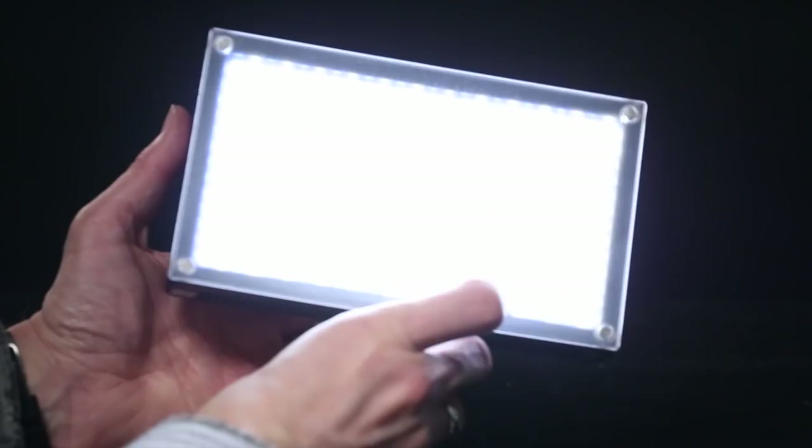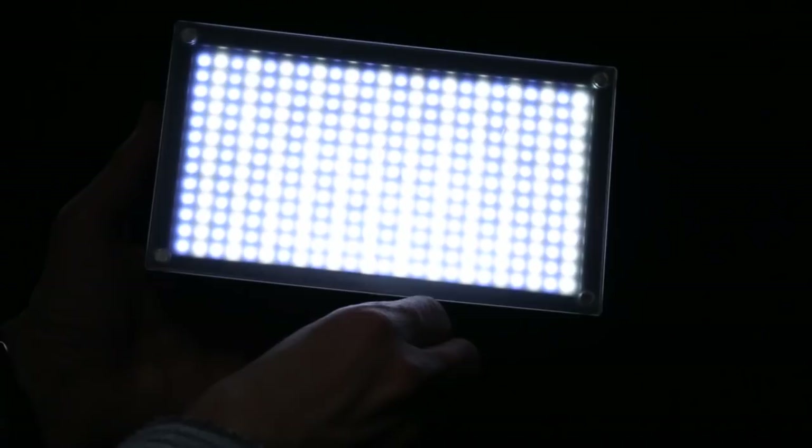Another great option for people can be a video light. These are small, portable, and generally less expensive than a flash unit. Because it's a continuous light source, you can see exactly where the shadows are falling. The beauty of many of these lights is that you can control the output — how strong the light is — and you can control the color balance and color temperature to balance it with the natural lighting in your situation.